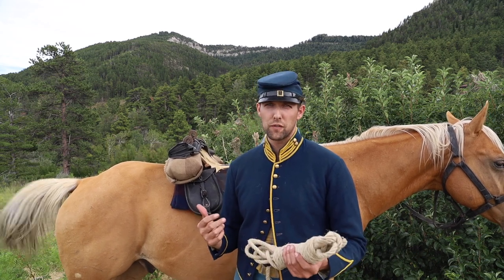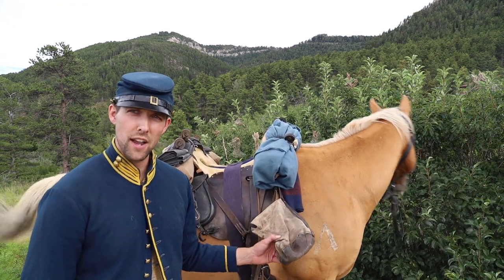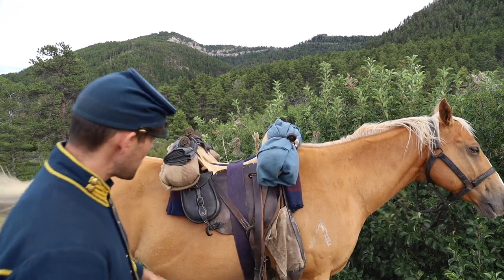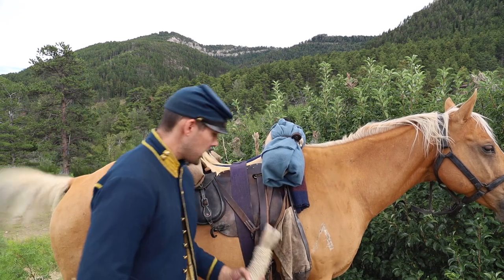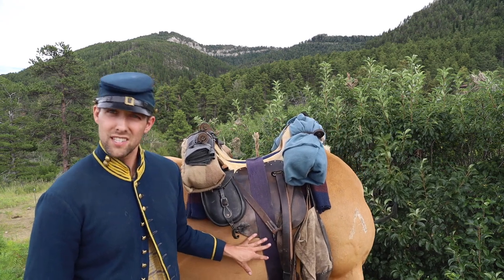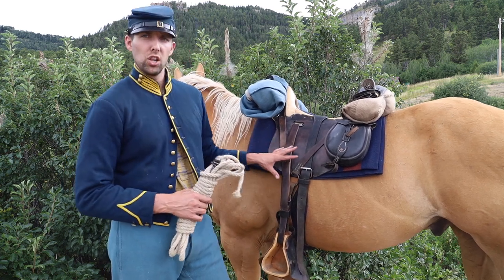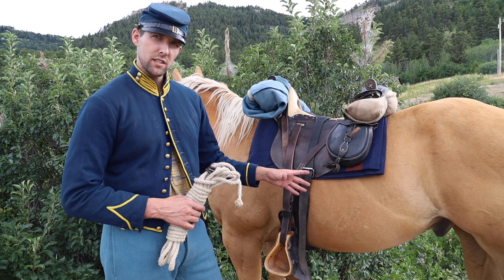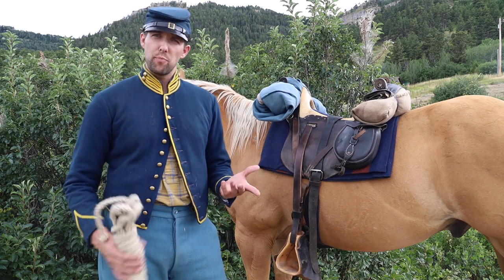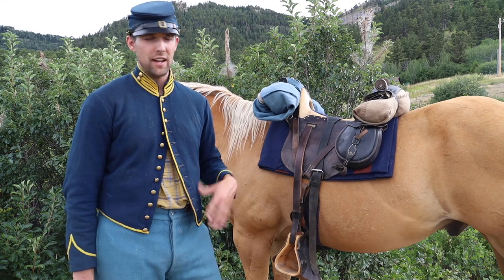So now the question is where exactly do you put this? You can really put it wherever is comfortable for you. On the off side, we already have our greatcoat and blanket, the nose bag on the off-side pommel, saddlebags, and of course your carbine and carbine thimble. The off side might already be too crowded. On the near side — the side you saddle on — we're going to have our saber, but we don't have a nose bag here. There's not a whole lot there unless you're putting your haversack. Personally, I like to keep my haversack and everything on me, so I ride with that. But if you want to put your haversack on there, you can stick it on the pommel like the manual says or on the cantle.